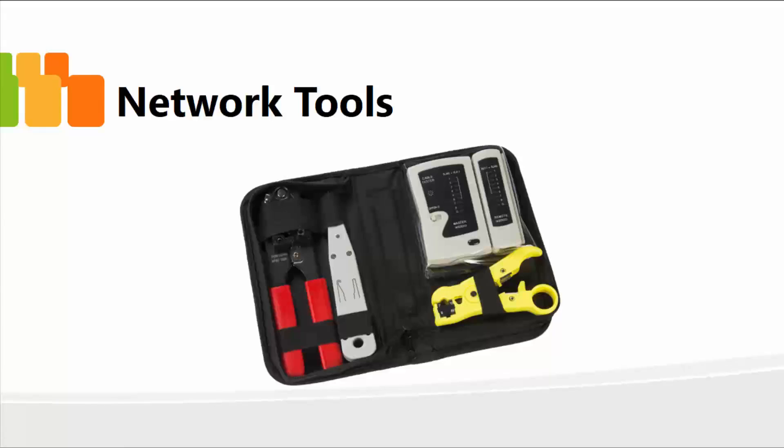In this lesson, moving forward, I'm going to talk about various network tools — physical tools that are required within the networking industry, such as the crimping tool, the wire cutters, cable testers, and so on.